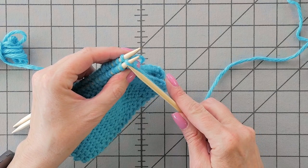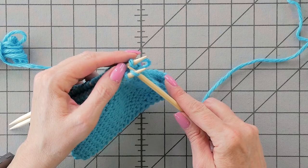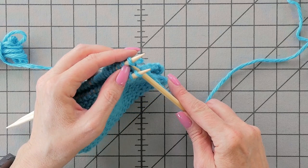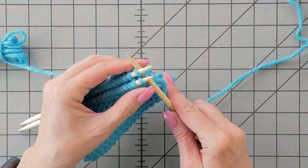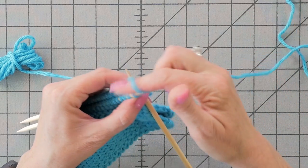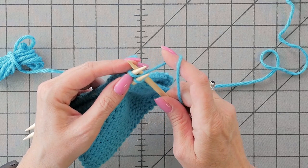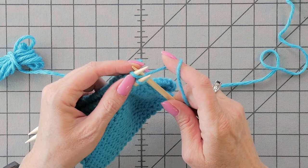I line the two pieces up, and with the third needle, go in as if to knit on the front needle, go in as if to knit on the back needle. And when you first do this, you'll kind of wish you had another set of hands, but you're essentially just knitting them normally — they're just kind of lined up.